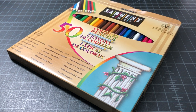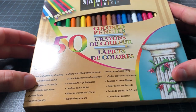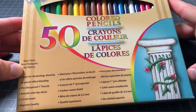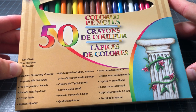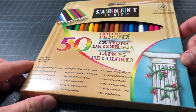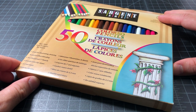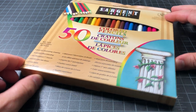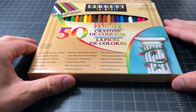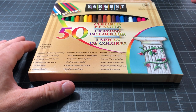In this video I wanted to switch things up and look at a set of colored pencils. This is the Sergeant Art set of 50 colored pencils, which is really interesting to me — it sells for just five dollars shipped on Amazon, at least here in the US. I picked it up because I needed some colored pencils to have around the house. It's a 50-pack and doesn't come in a tin, but at five dollars that's 10 cents a pencil.